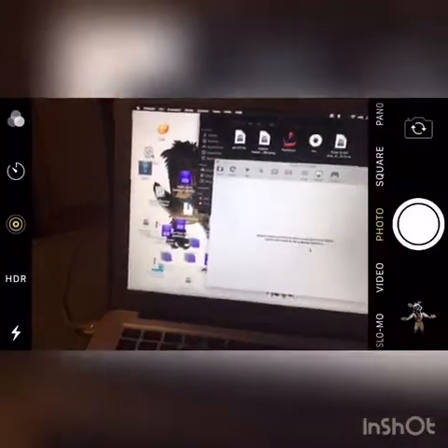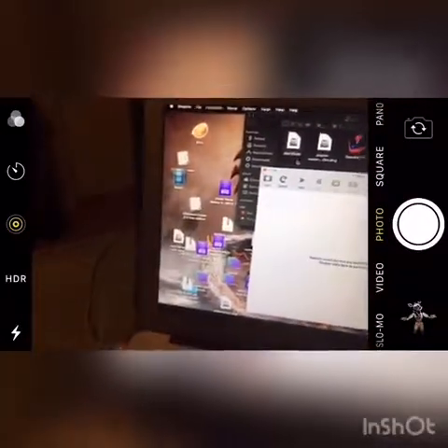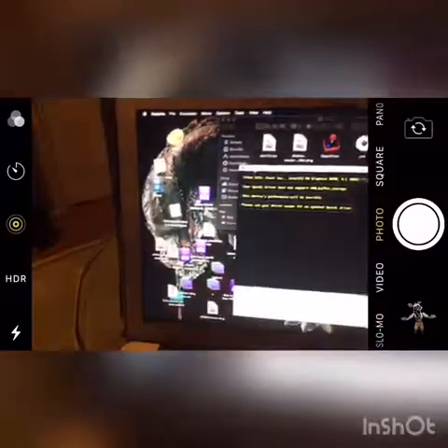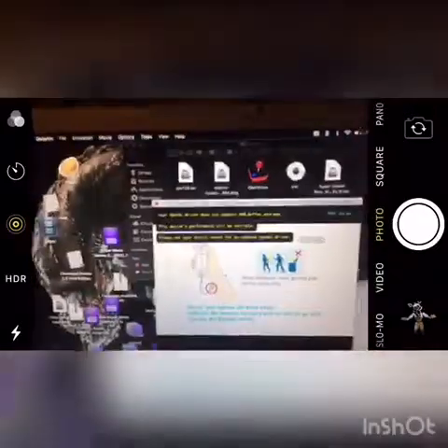What I do is I got the Smash Bros. Brawl ROM for Mac and basically put it in Dolphin. Now, what you want to do is turn Bluetooth on. I turn Bluetooth off because of school — basically I probably shouldn't be saying this, but what I do is turn Bluetooth off and they cannot see your screen. They can't see your screen unless you turn on like screen share.